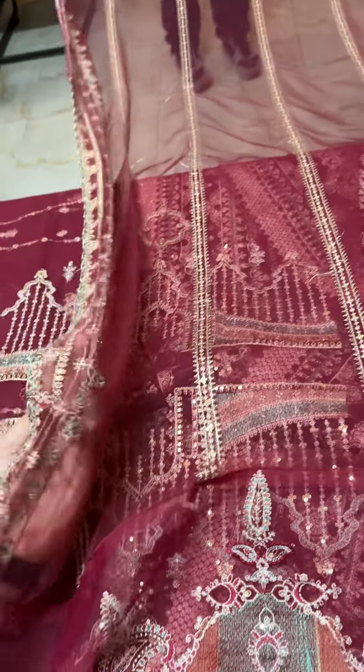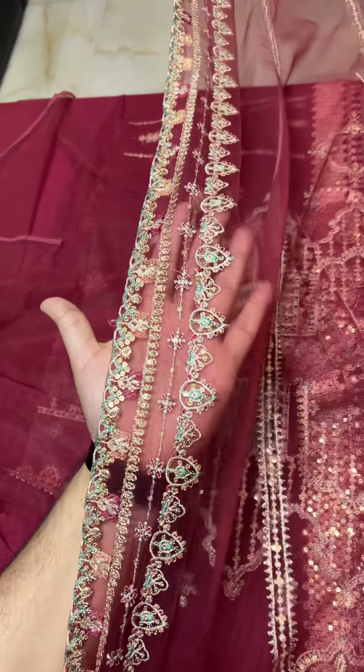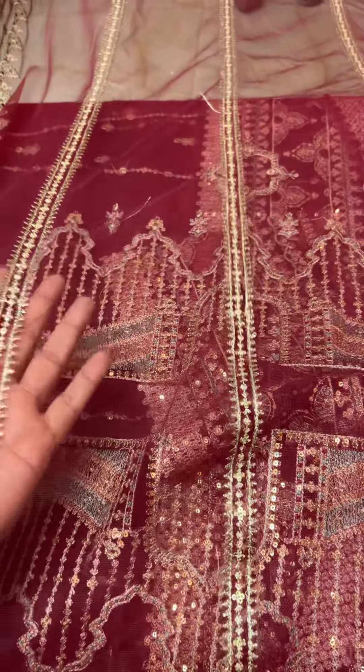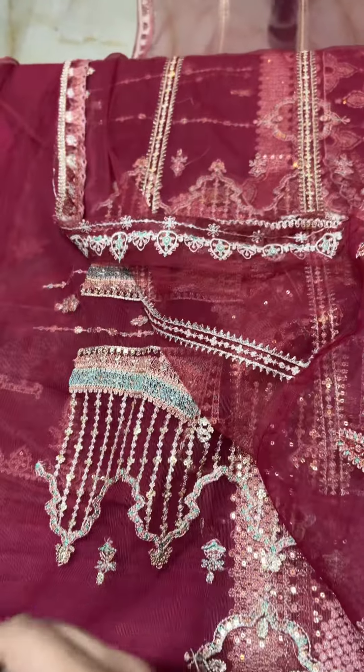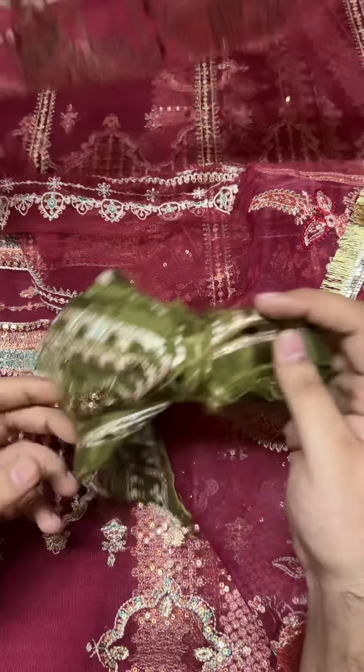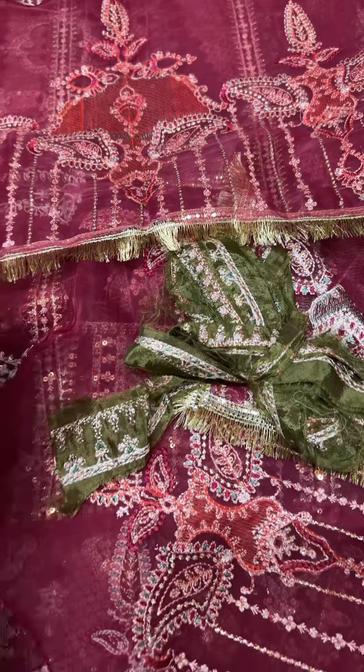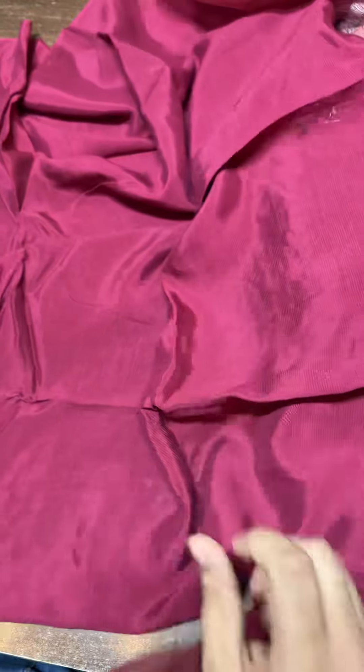You can see it in the borders. It has a fine embroidery. This is a 3-piece dresser. We are also giving you raw silk dyed trousers.